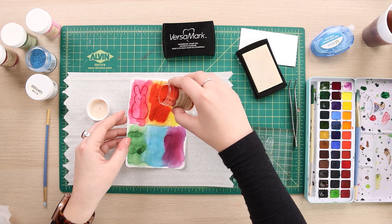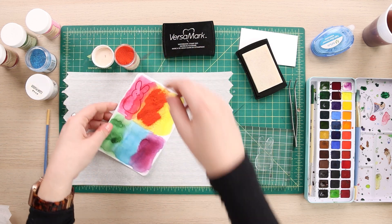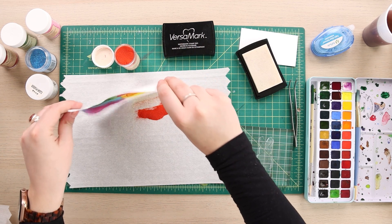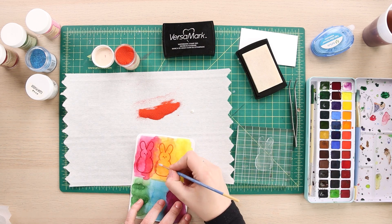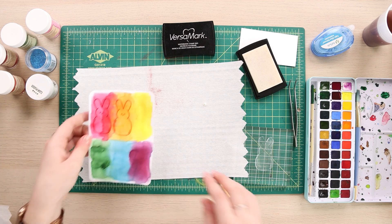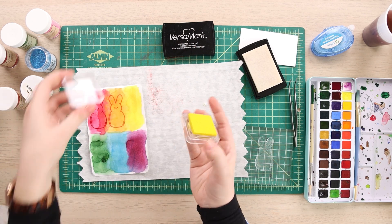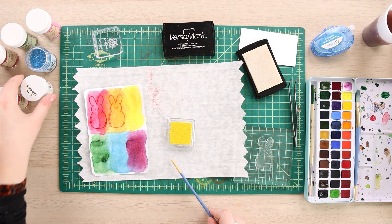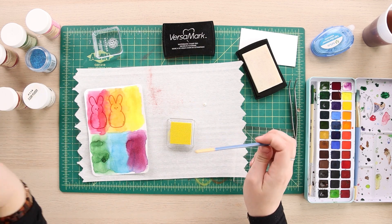If you want to heat emboss in between, you can, but my paper is already so warped and the heat from the heat gun is going to alter it some more, so I'm just going to risk it and see what happens. Looks pretty good. Now you may be wondering where is the yellow? I don't have it, so I'm going to cheat my way to getting that yellow embossed look. I have a yellow pigment ink and a clear powder that will set that nice bright yellow and make it nice and reflective.